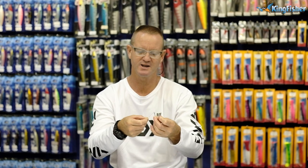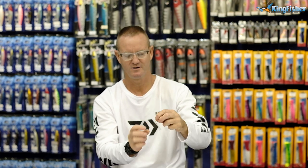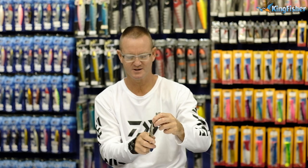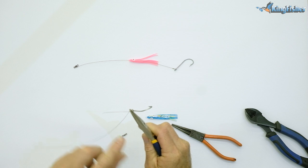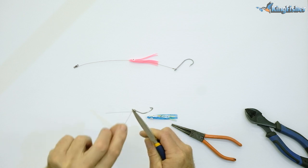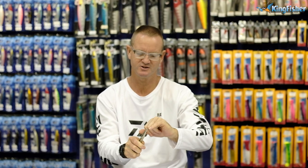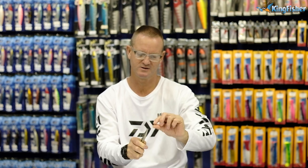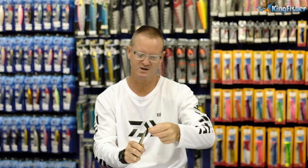The loop is going to go through the eye of the hook and around — like so. Then using a normal pair of pliers, all we do is pinch it. Now, very important to remember is to keep the angle the same when we're twisting. We're going to go once — 45 degrees on each side — twice, three times, four times.